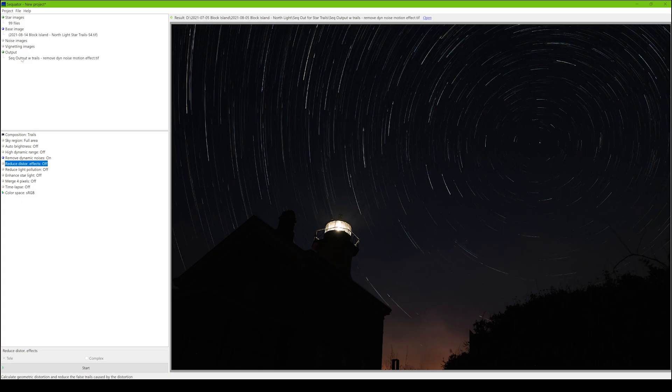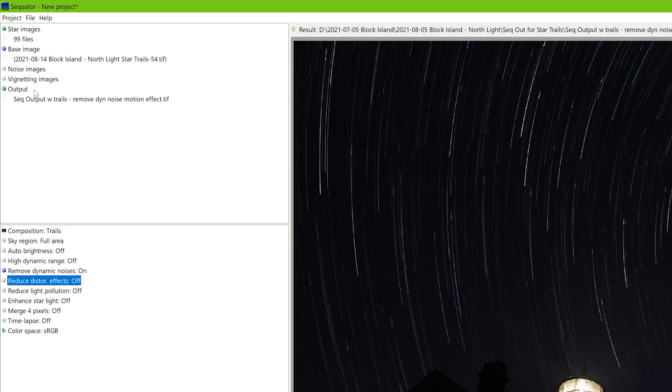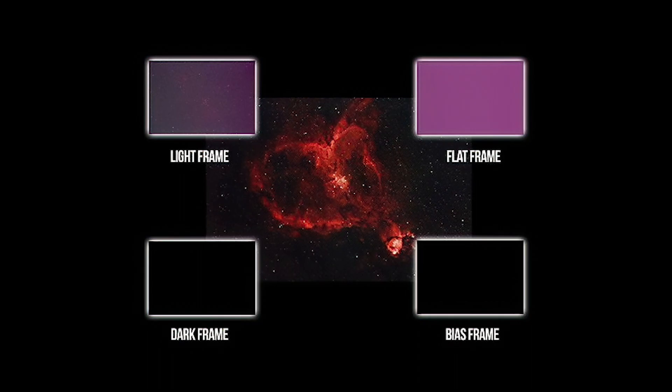If you have noise images or vignette images, great — I didn't. These kinds of frames are extremely helpful for subtracting noise and correcting some of the vignetting patterns. It's almost essential if you're using a telescope. In this situation, because I'm using built-in lens profile corrections, I didn't think it was necessary.